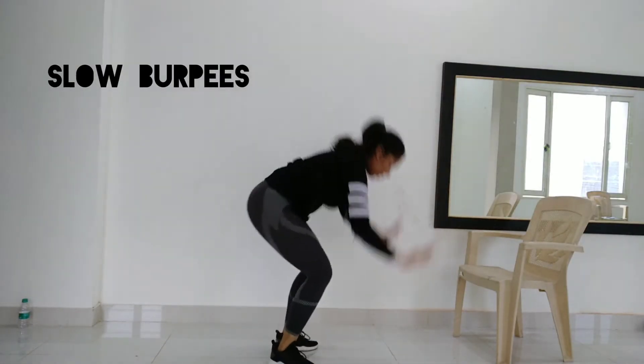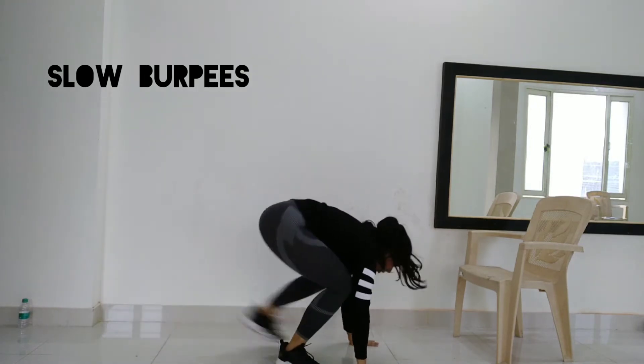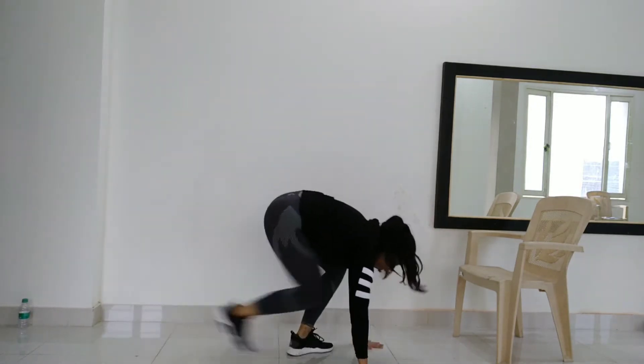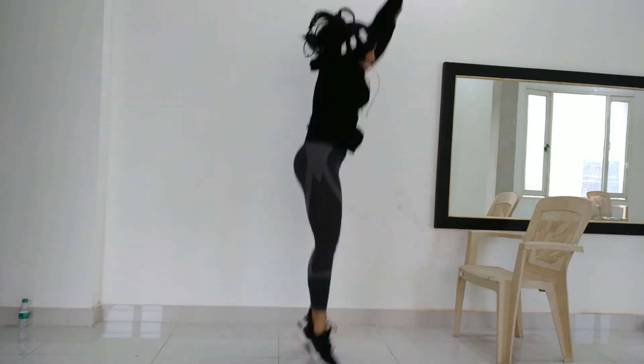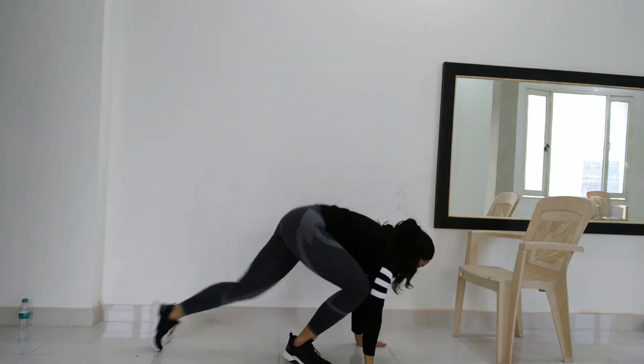The next exercise is slow burpees. First, jump, then make your legs go forward to get into the burpee position. Do 3 sets — 30 seconds on, 10 seconds rest, repeated 3 times.